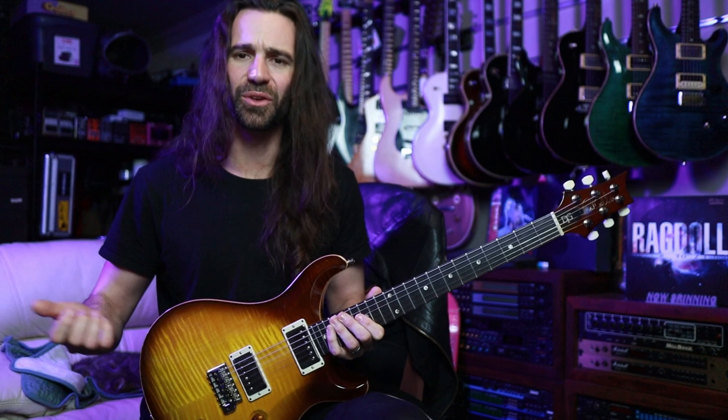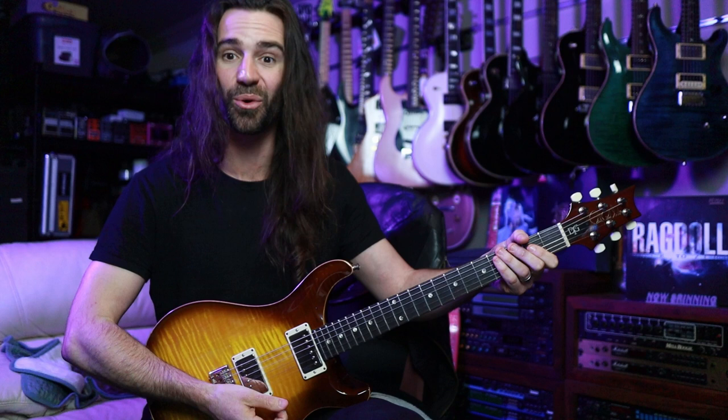One obvious thing that you can do on this that's pretty sweet — say you're playing a non-master-volume Marshall amp or something like that — you can use the bridge pickup all the way open for your screaming rock and roll tone, and then turn the volume control down on the neck pickup for your clean or cleaner tone like this.